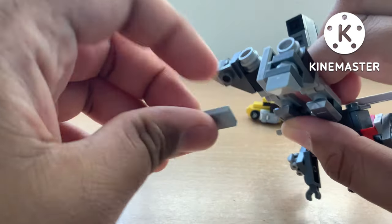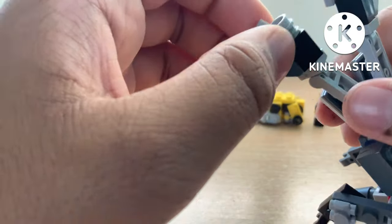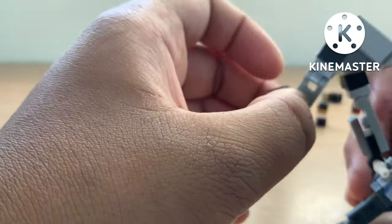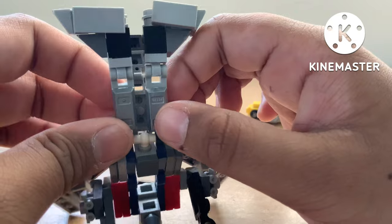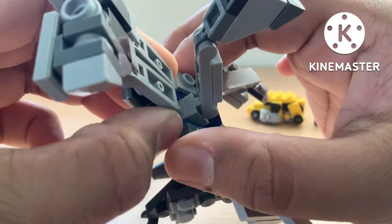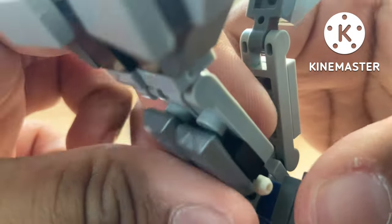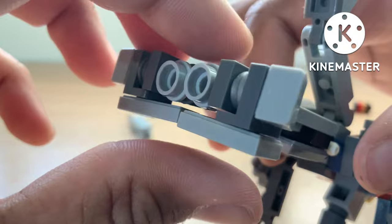So you're going to rotate the feet so that they'll look like this, and then you're just going to join up the legs together like this. Make sure that the feet will be connected like that.